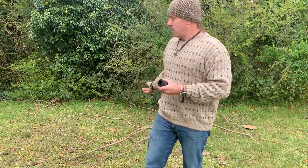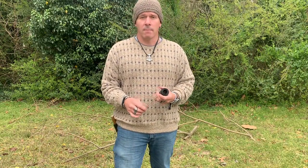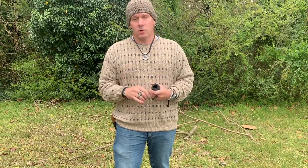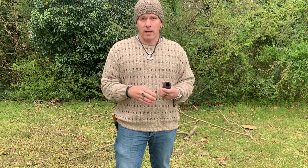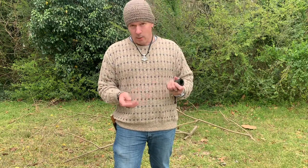I've got some deadfall, some branches behind me that we're going to be making our Ojibwa Bird Snare from today. The reason this snare is a good trap to know is it's a set it and forget it, and it's a live release trap. Unlike your figure four deadfall or your Paiute deadfall or your conibear body traps, more often than not they kill the prey.